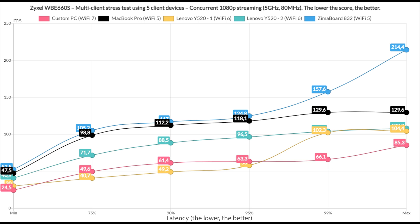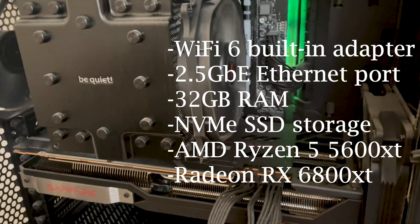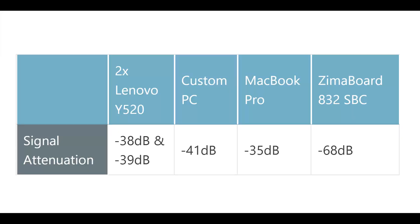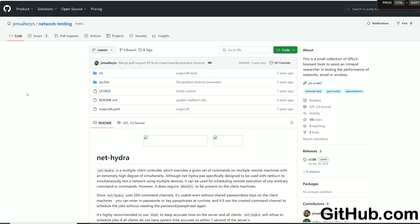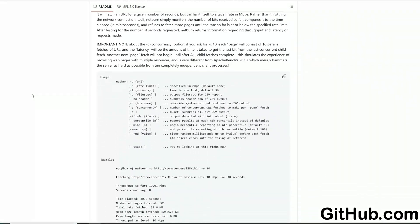Moving over to the multi-client tests — things get a bit more complicated, but the concept is fairly simple. One server computer is connected to a switch which powers the access point, and then five client devices are connected via WiFi. The tool NetHydra, developed by Jim Salter and available on GitHub, was used to simulate different types of traffic, allowing us to see latency values we want to be as close to zero as possible.